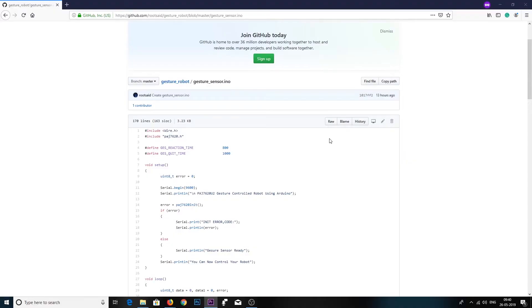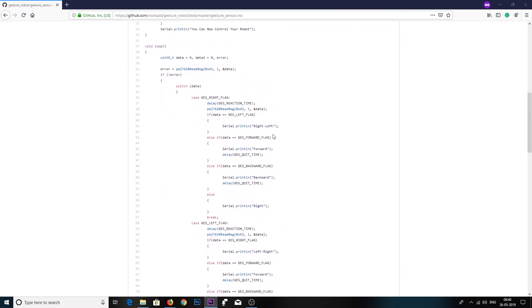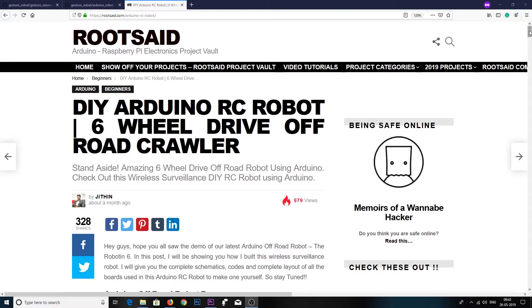Now the code — this code is similar to the one we used in the previous tutorial. It uses I2C protocol to read data from the sensor and pass it on to the serial pins where we connect the HC-12 wireless module. On the receiver side, the circuit is the same as that of the previous Arduino RC robot — you will find the circuit in the description.